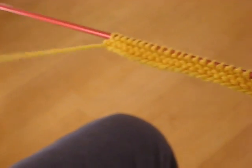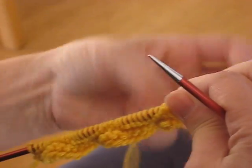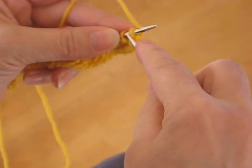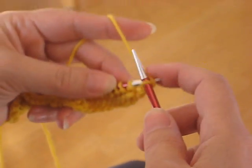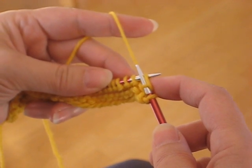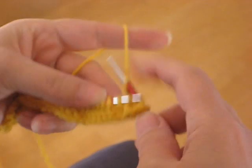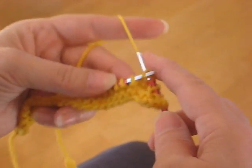First I'm going to demonstrate with the yarn in my left hand. Usually what I do is I kind of bunch the knitting up a little bit to get started. And then as I'm completing a stitch, I'm pushing the next stitches up in place, so it happens at the same time.